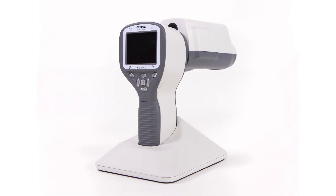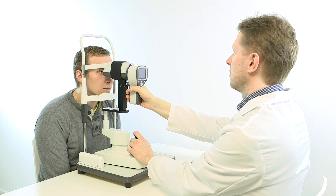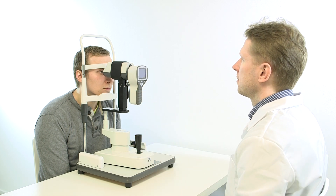SmartScope FA is an advanced and modular device that delivers high contrast and quality fluorescein angiograms. Let's go through the steps for achieving optimal image quality during a fluorescein angiography examination with SmartScope FA.